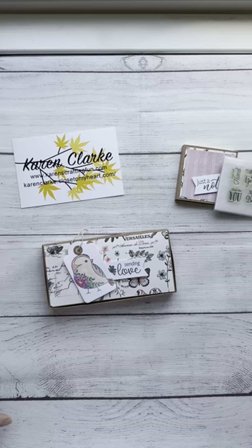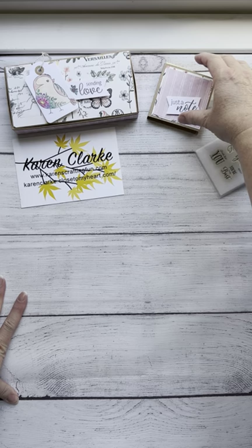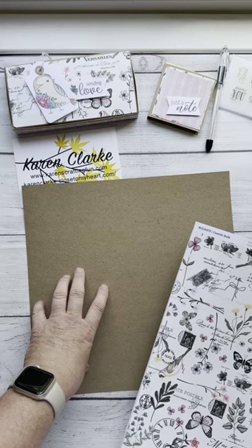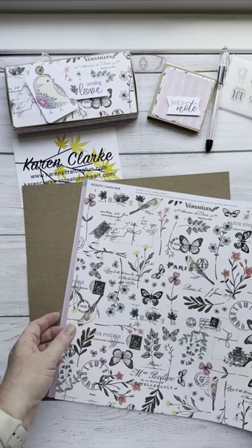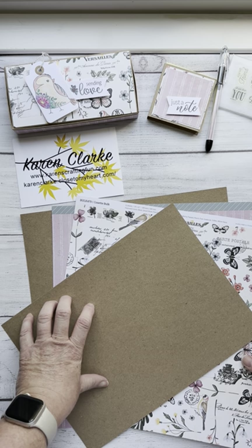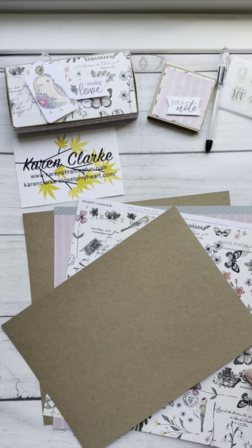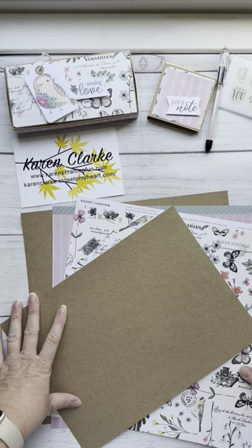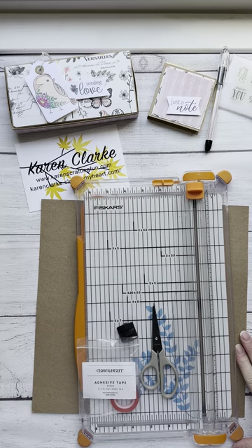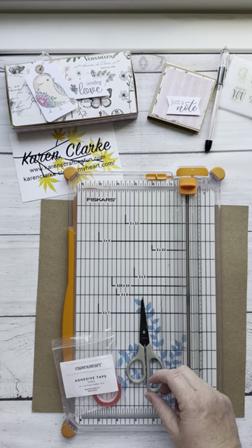Let's get into what we're going to need. For the box, you're going to need a piece of good, solid, heavyweight cardstock and one piece of patterned paper — double-sided is great, or two pieces if you want contrast with two patterns. And if you're going to do the post-it note holder, you just need an extra piece of cardstock. You'll also want a trimmer with a scoring blade, good scissors, and strong adhesive tape.